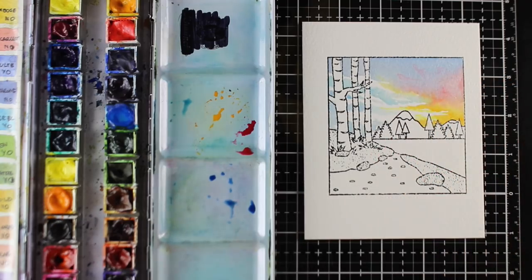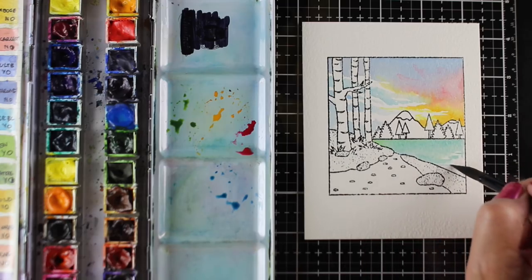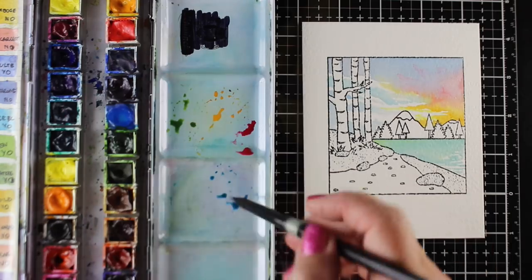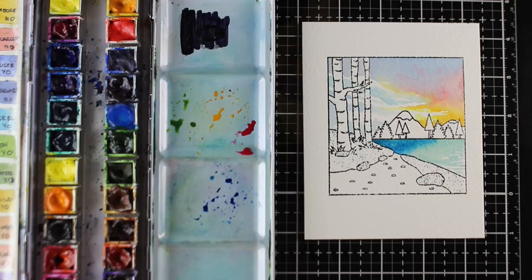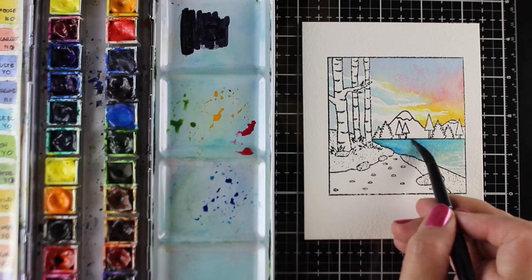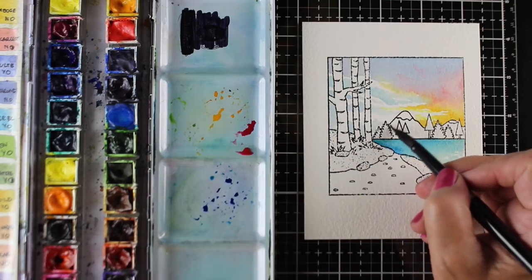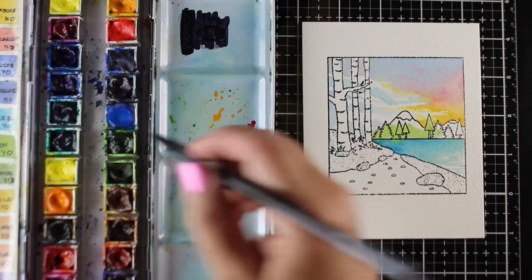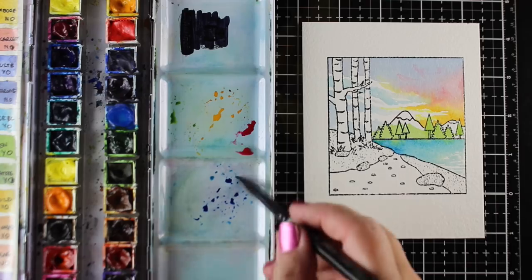I'm just about done with my sky and I'm going to let that dry and then work on the water down here. With water, if you create at least one area with some light areas — as it gets toward the front, I'm putting some reflections on the water by breaking up that color and not having it be solid all over. You could start that breaking up way back in the distance or just in the front. I'm starting with lighter colors and then I'll build it up over time as I watercolor through it.